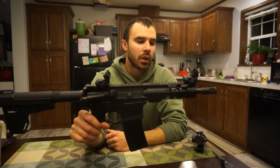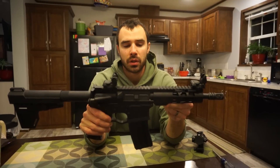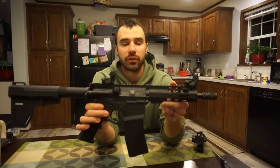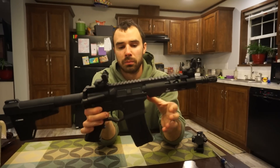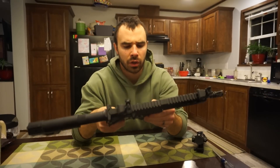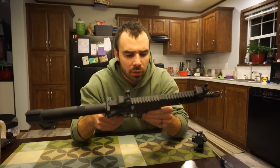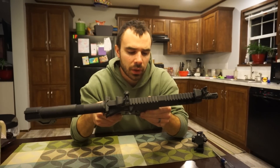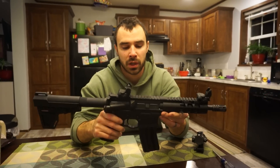I got this from Palmetto State Armory — they are a veteran-owned company and they make all their stuff here in the US. This kit is mil-spec and made in the US. I'm not sure about the lower specifically — the lower I picked up is an American Tactical, out of Summerville, South Carolina, so it's possibly US-made as well.